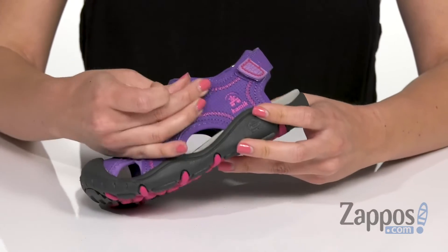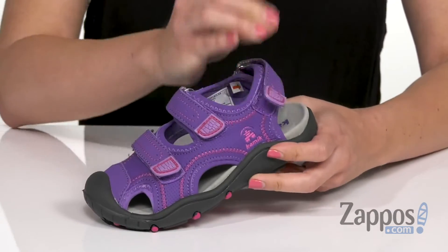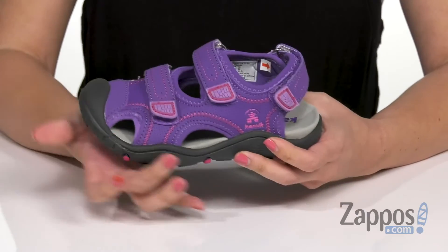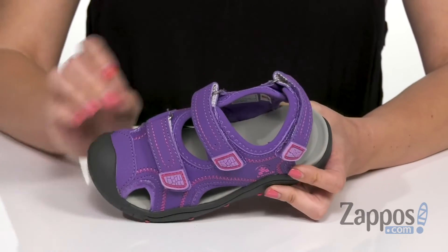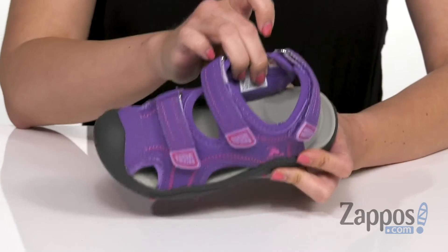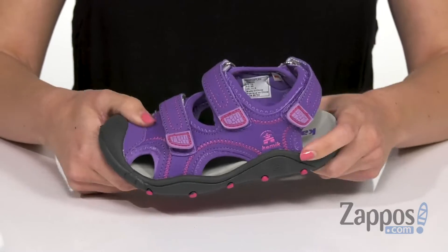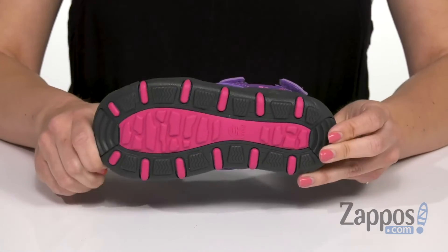It's got triple the hook and loop straps so it's super easy to adjust and feels good too. I really like the contrast stitching on here. You've got little cutouts for ventilation throughout. Inside is going to give you a quick drying synthetic lining and nice cushioning throughout the man-made insole. It's flexible, all on top of a durable rubber outsole.